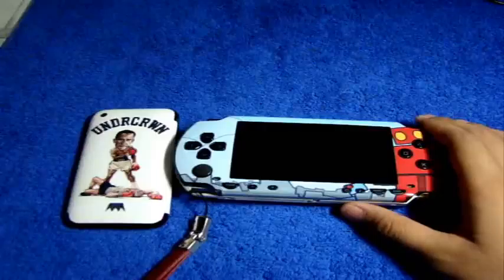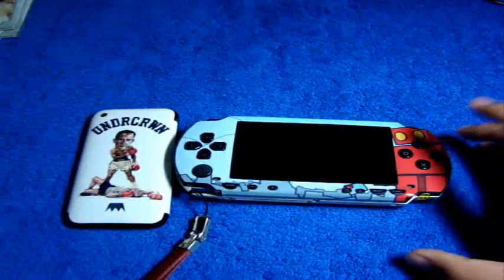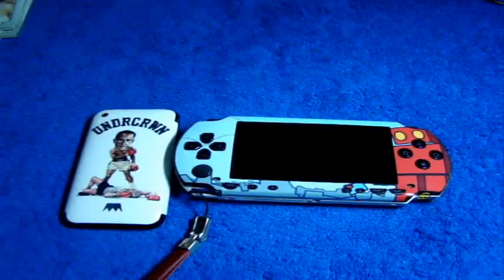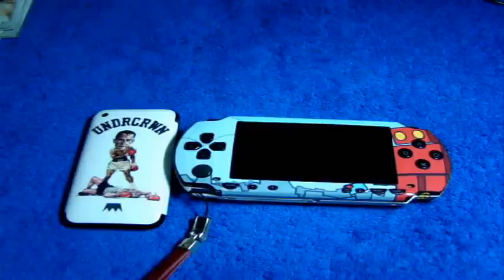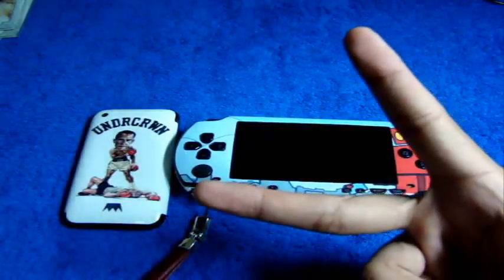That's my review on the Music Skins — for the iPod Touch first generation and for the PSP. Enter code MAC for 15% off your order. Thanks to Music Skins for making this possible, and as always, rate, comment, and subscribe. Peace guys!